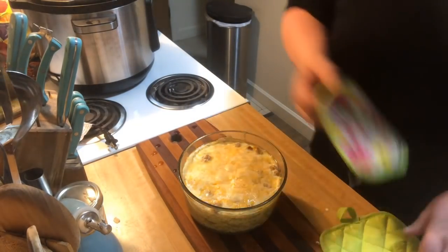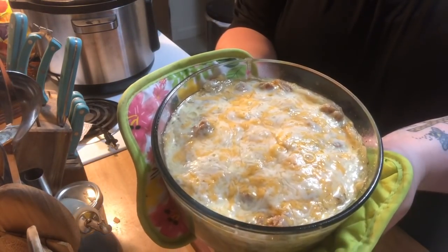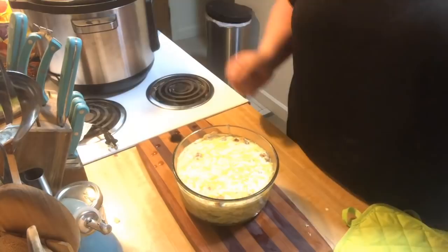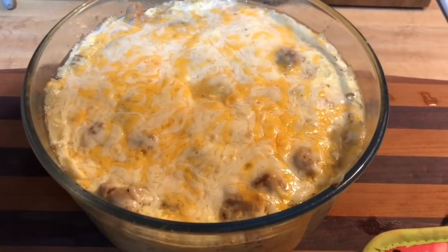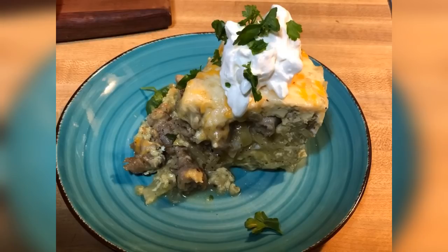There's probably about three tablespoons of liquid altogether. So there you go — we have our nice sausage, egg, cheese, and hash brown casserole! I'm going to let this sit for five minutes just to let it set up before I cut it. It set up nicely, and now it's time to serve. Enjoy!